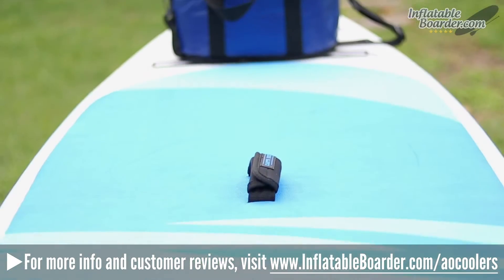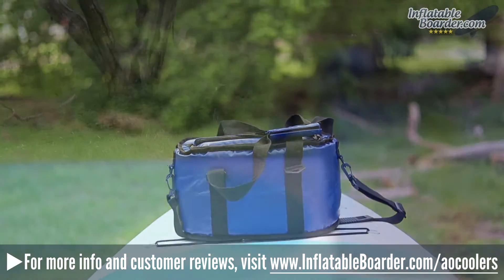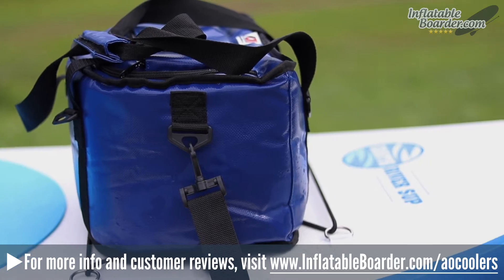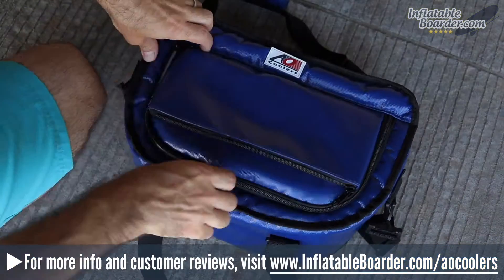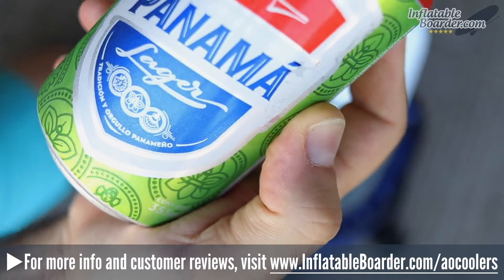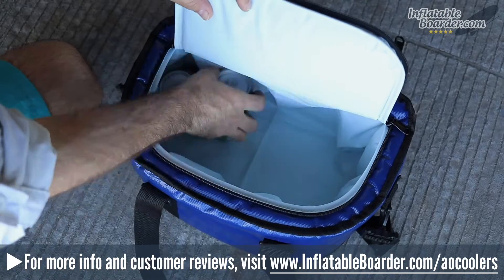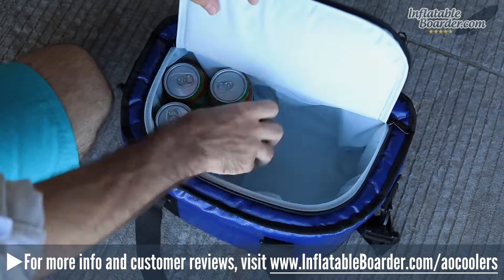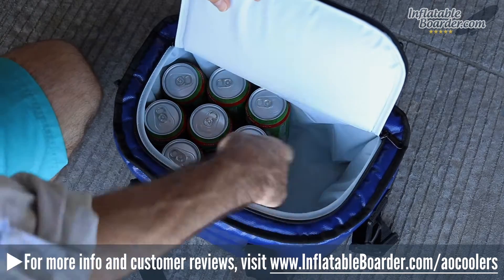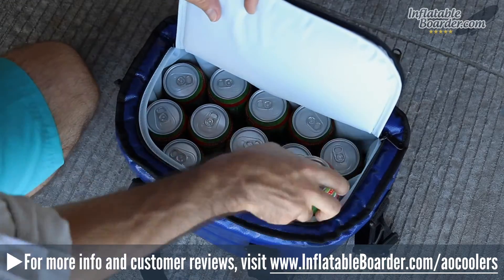The AO Cooler SUP Cooler measures 15 inches by 9.5 inches by 9 inches, and the company lists it as being capable of holding 15 standard sized cans and five pounds of ice. When we tested the cooler for the first time, we loaded it with 15 cans and a full eight-pound bag of ice, which it handled like a champ. The cooler is made out of an extremely durable vinyl material, and features a top-loading design which closes securely with a high-quality YKK zipper. The lid of the cooler has a nice zippered storage pocket, which is a great place to stash small items.